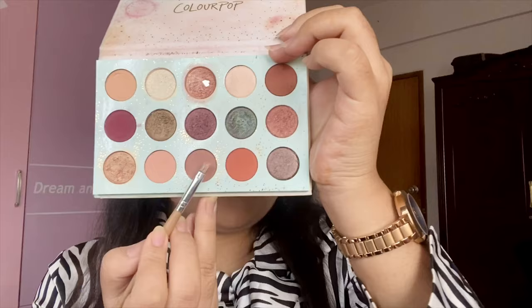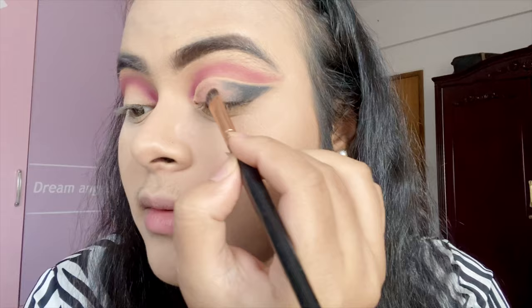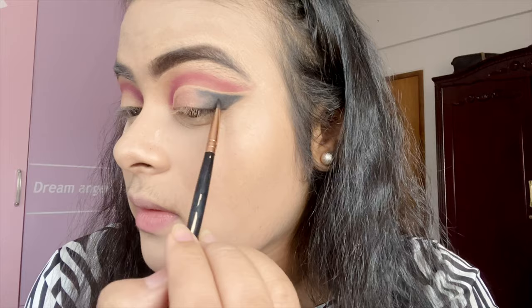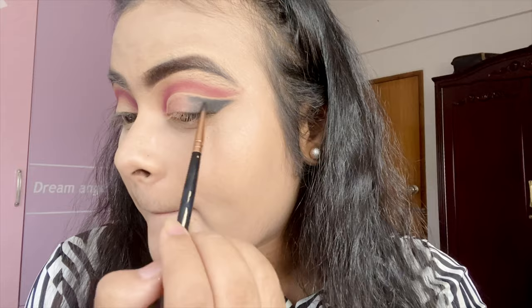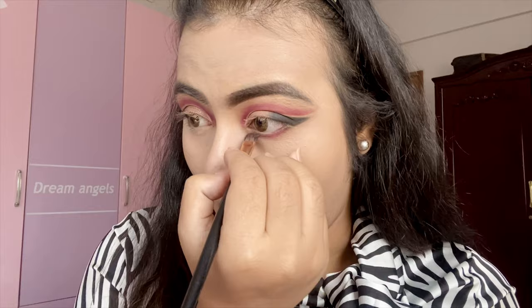If you can see that the color is visible, I hope that the color is visible. Now I'm going to blend this color. Try it with a different color. I'm going to blend this color and apply it.